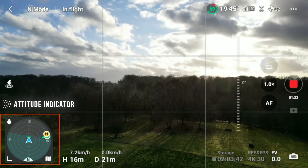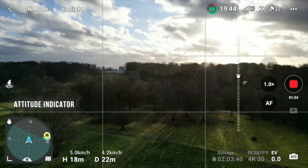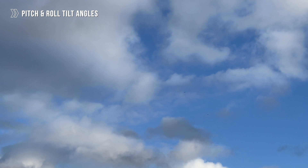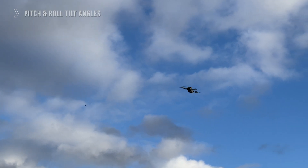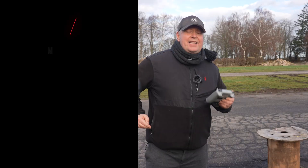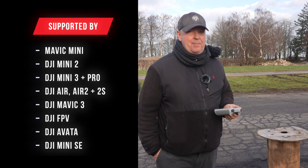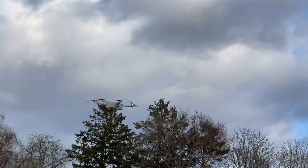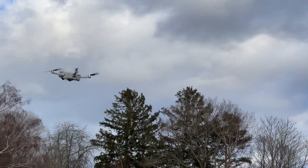In this video, I will demonstrate the attitude indicator of the DJI Flyer. This is often mistakenly referred to as the compass, but it's so much more than this, as it can provide information about the tilt angle of the aircraft, as well as the location of the remote controller and home point. The attitude indicator is available for all drones that are compatible with the DJI Flyer app. I will be using the Mini 3 Pro for this demonstration.